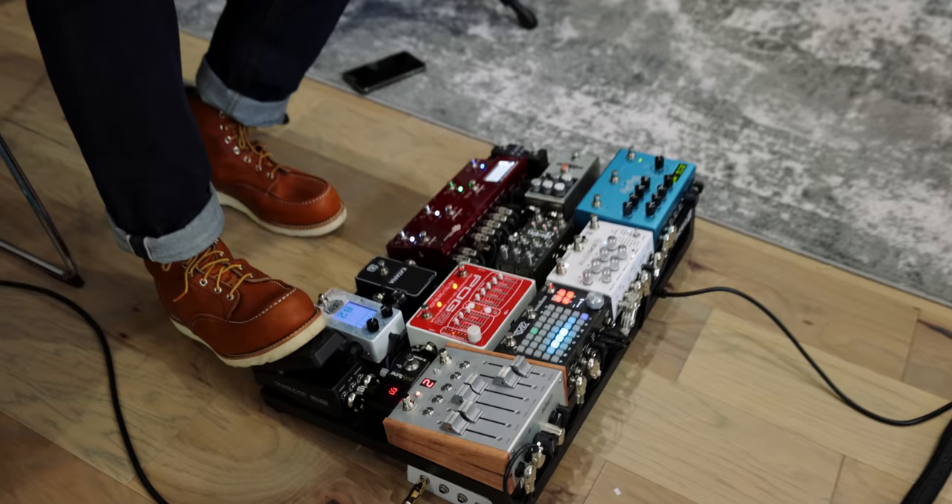I think what we're going to do is run a Kemper on one side and then run an amp into the aux on the other — out of your rig, out of my board in stereo.